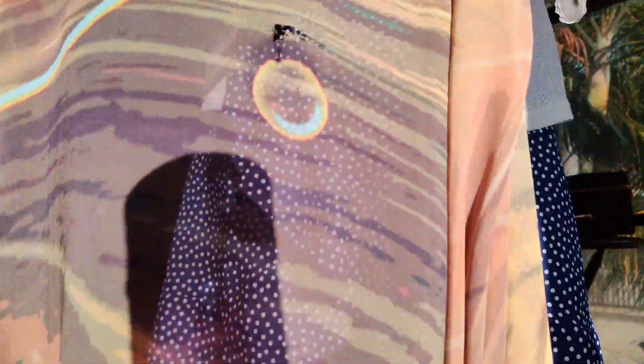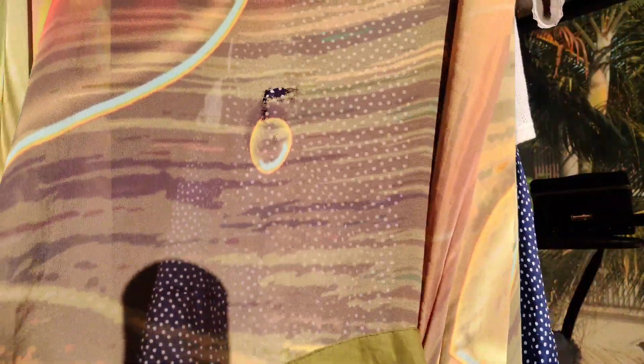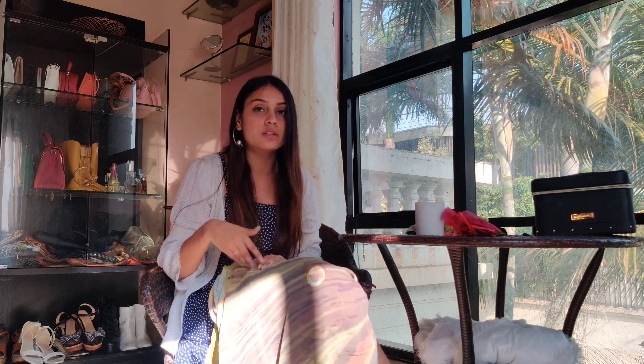Can you see this? Yeah, this is the damage I was talking about. It can't be worn as a sari because the damage is right in the center point — it will definitely show. So once you cut it from here, I'll do two portions of the sari right from this point.